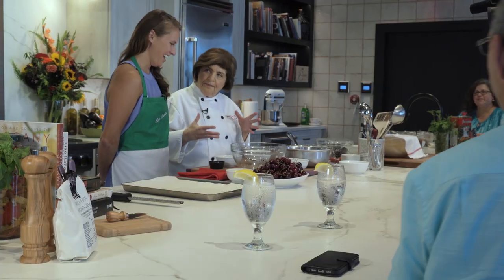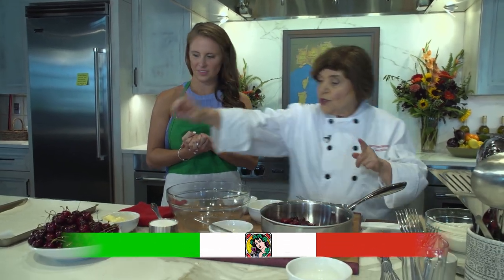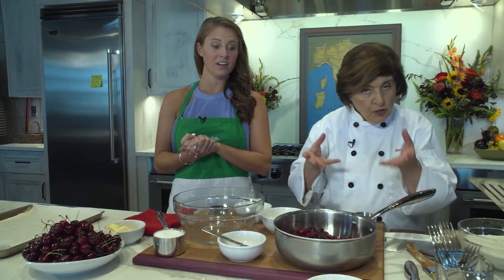For this focaccia, unlike the last one, we have to make a sweet topping. We're using cherries — you can use Bing cherries like these, or frozen whole pitted cherries. Otherwise you'd have to pit them all by hand, and that's going to take all day.